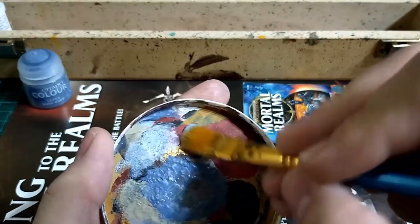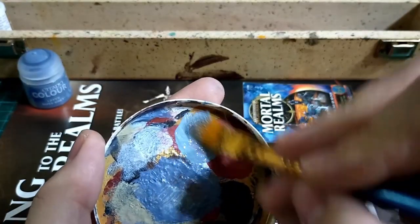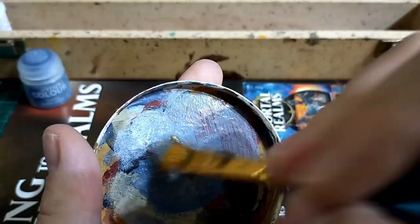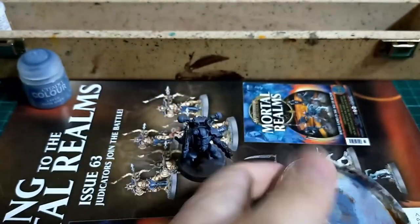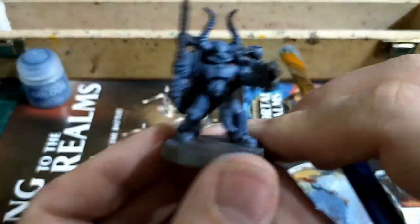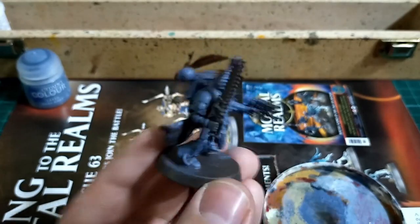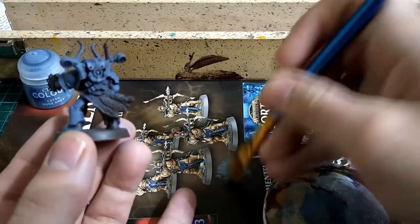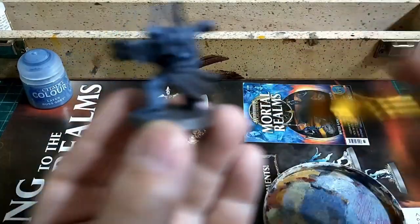After the Russ Gray we're going to use Fenrisian Gray as a lighter dry brush — it's not 100% dry brush, you do still want some of the paint to smudge around. The lightest dry brush will come later when we're putting white on top, but that's a fair way away yet.